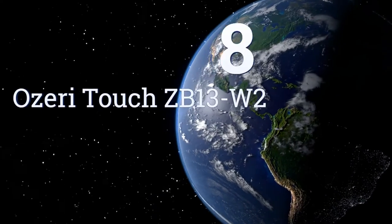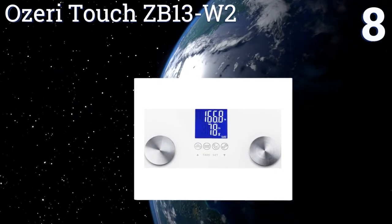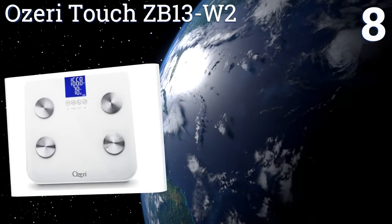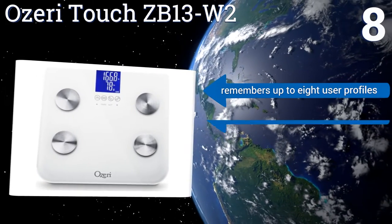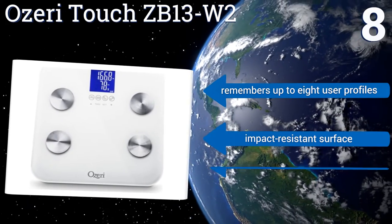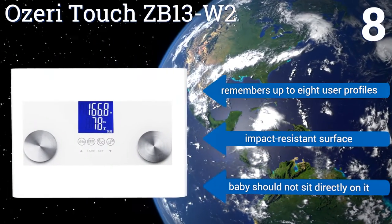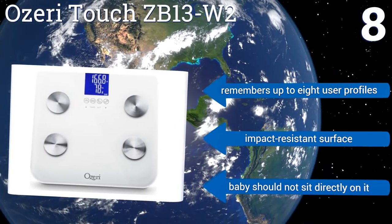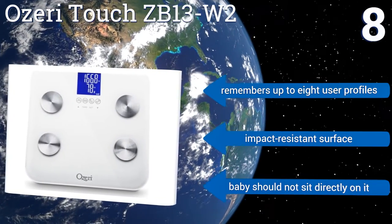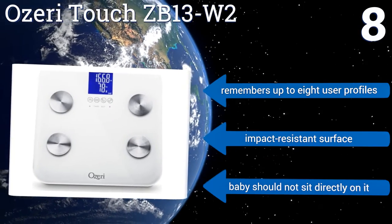Coming in at number 8 on our list, the Ozeri Touch CB13-W2 is strong enough to support a 440-pound adult, but also sensitive enough to weigh a tiny baby. It can detect advanced information like hydration levels, fat content and muscle mass, and displays a parent's and infant's weights at the same time. It remembers up to 8 user profiles and comes with an impact-resistant surface. However, be aware that baby should not sit directly on it.